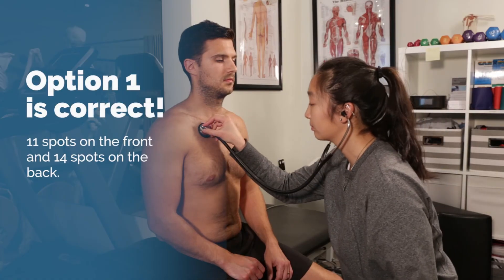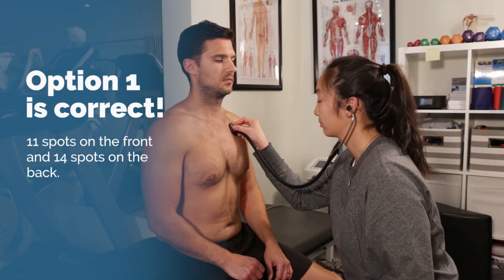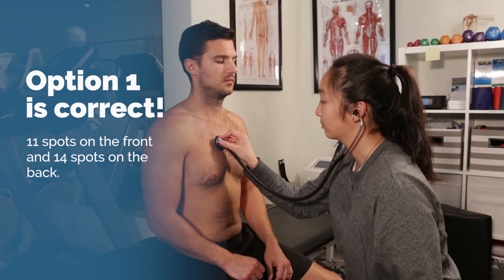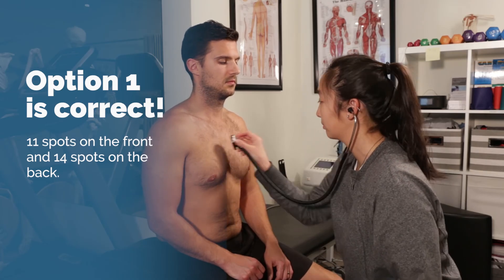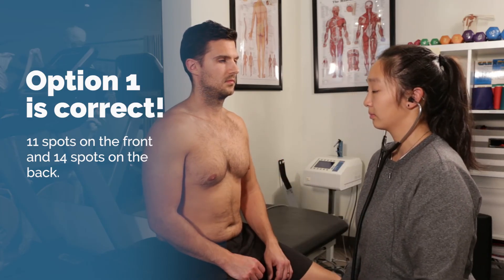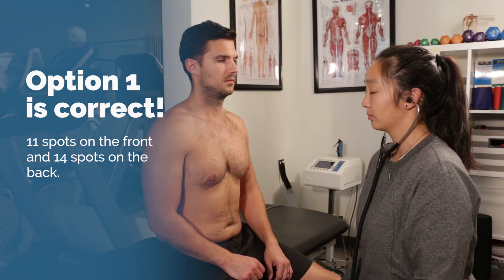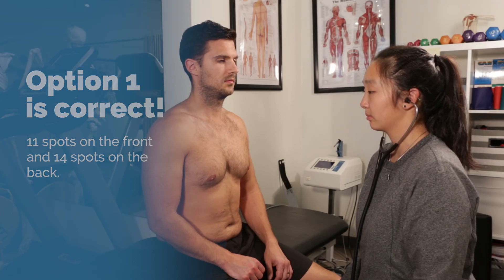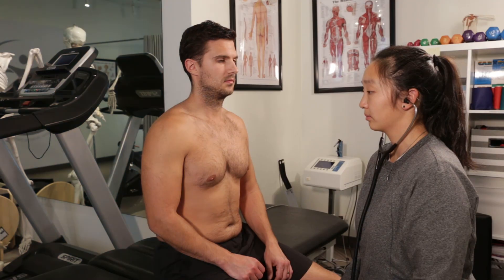The correct answer is option 1: 11 spots on the front and 14 on the back. If you are in the full practical course, we teach you what you should be verbally stating while auscultating each of these points and the exact location you should be placing your stethoscope. Remember to ask your patient about dizziness every two to three breaths. That's all for today — thanks for joining me.